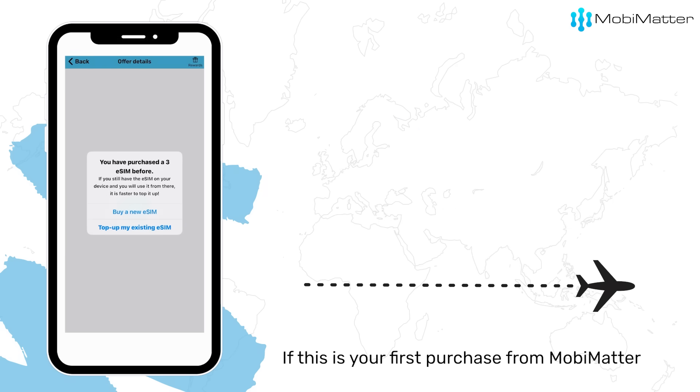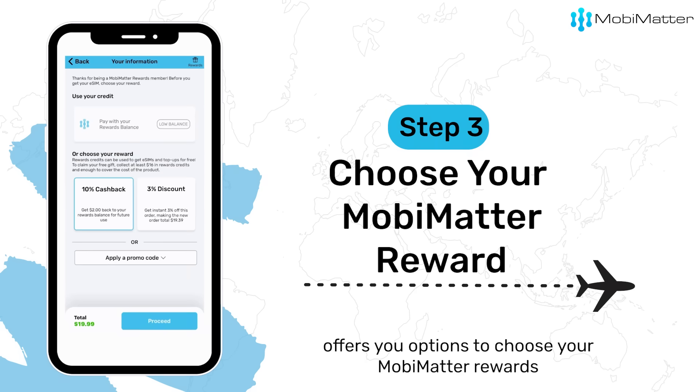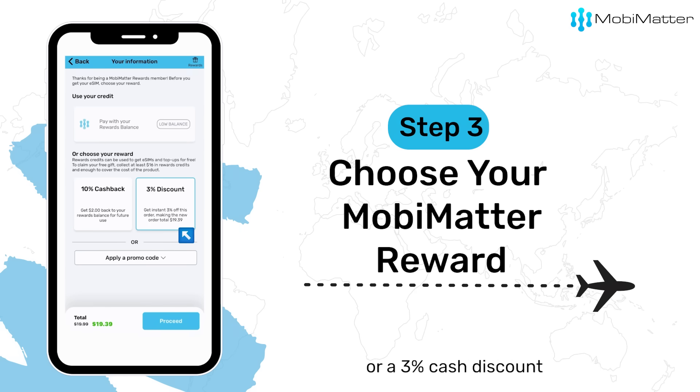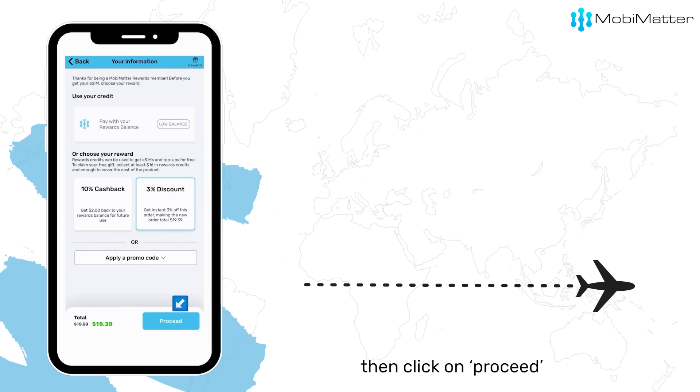If this is your first purchase from MobiMatter, you won't see this message. Before you make the purchase, MobiMatter offers you options to choose your MobiMatter reward of either a 10% cash back to your account or 3% cash discount. In case you have a promo code, you could use that as well. Then click on Proceed.